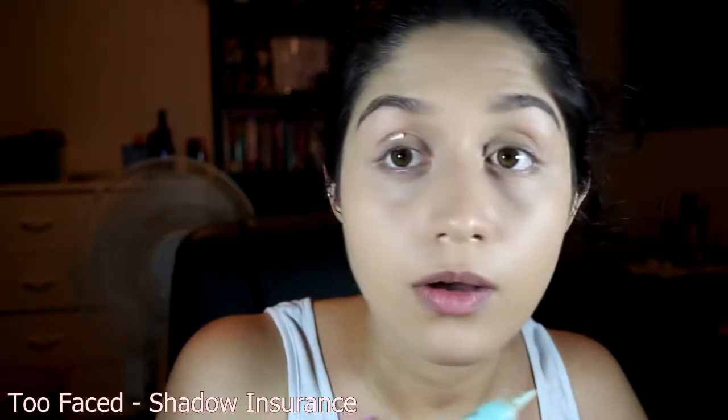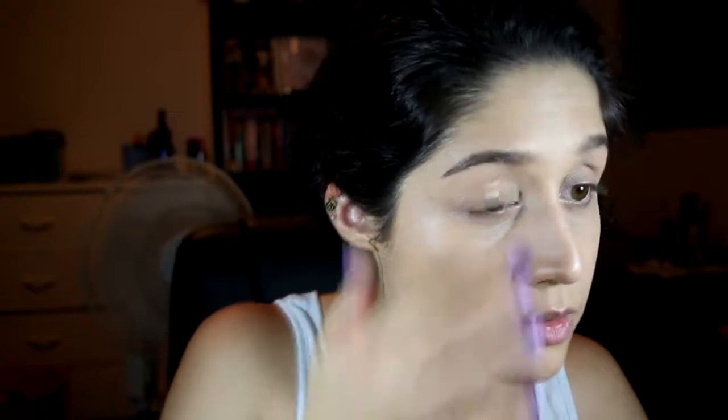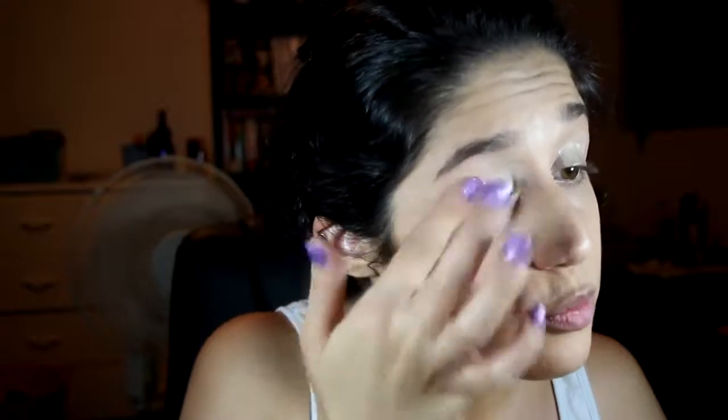Let's decide what look we're going to do. Using Too Faced Shadow Insurance — that was enough for both eyes. Good save! The trick with eyeshadow primers is that you don't need much. You just need enough to make the surface tacky. If you put too much, it's counterproductive — it starts creasing on itself.